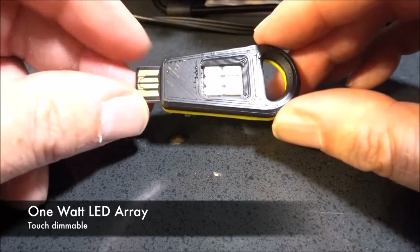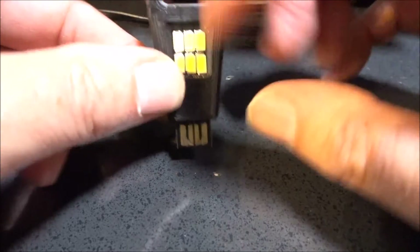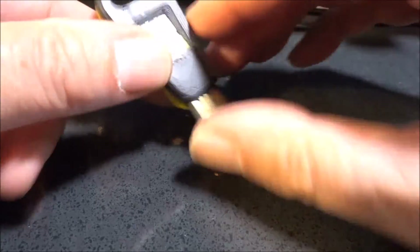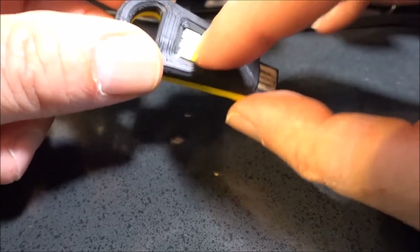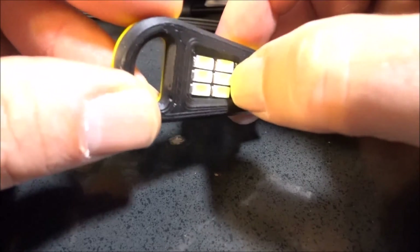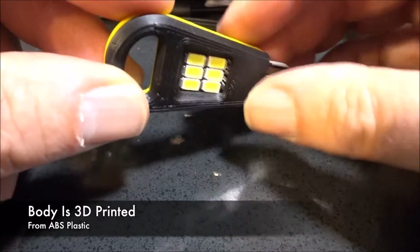It's got a one watt LED array of light. Bill Harrison over at Hardin Power Systems is really on the cutting edge of doing the 3D printing, and so all the cases for these things are 3D printed.